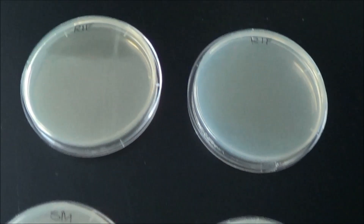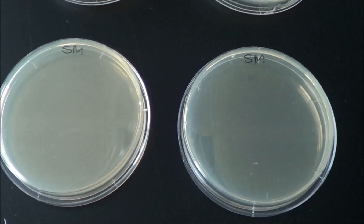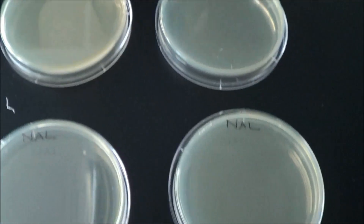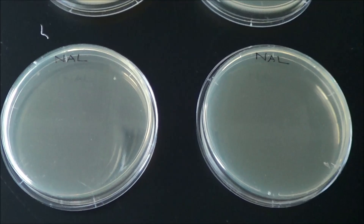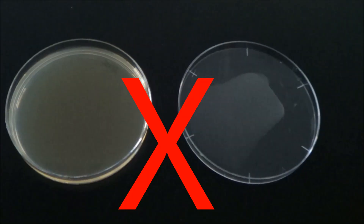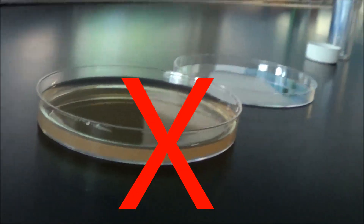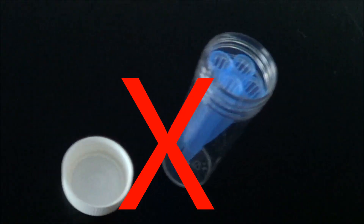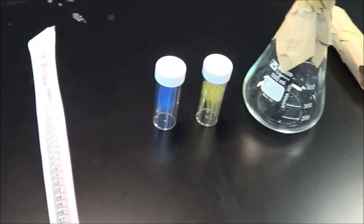Aseptic techniques are procedures that we use to prevent contamination from occurring in our solid or liquid bacterial cultures. These techniques include things like not leaving your agar plate open for too long, and making sure you close lids on bottles when you are not using them. Also, sterilization of all materials and equipment by appropriate wrapping and handling are important procedures for microbiology.